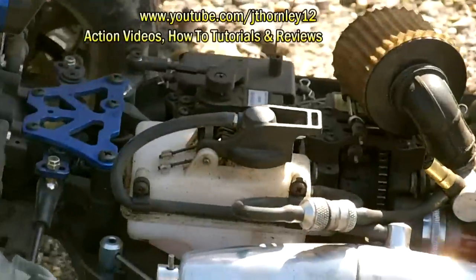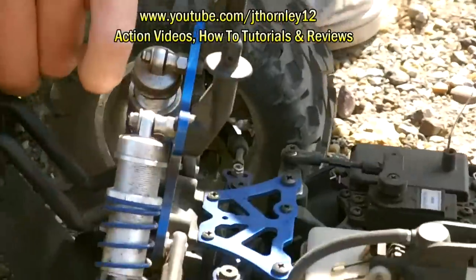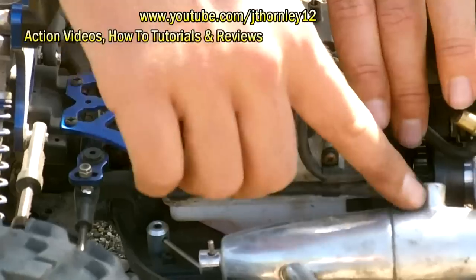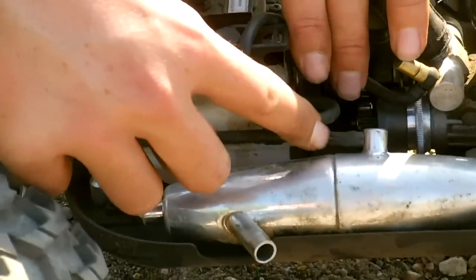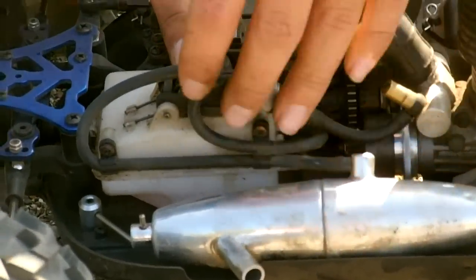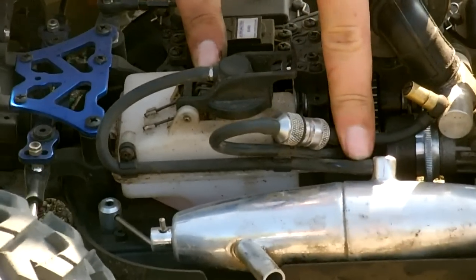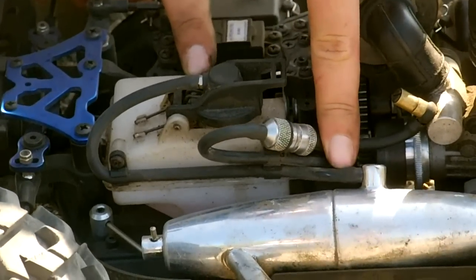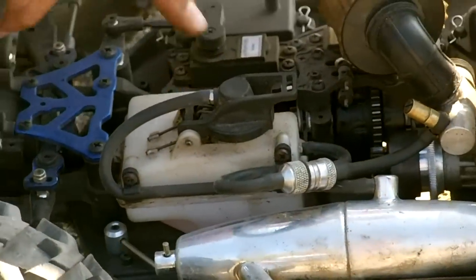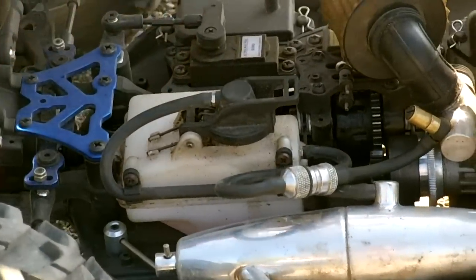So now we've got the exhaust pipe. You can see the exhaust pipe has got a back pressure line on here which flows to the fuel tank. Basically, a small proportion of the exhaust gases will exit via this pipe and back into the fuel tank, which will then push the fuel back into the carburetor.